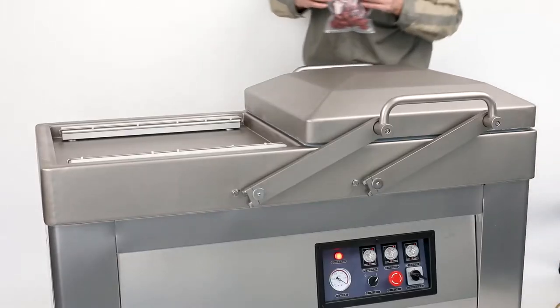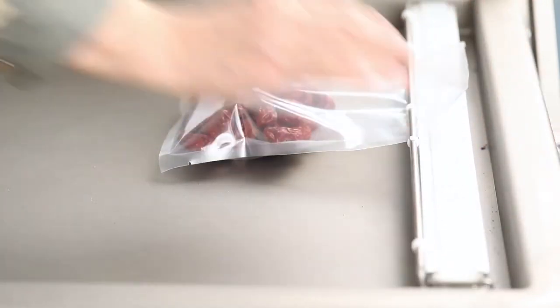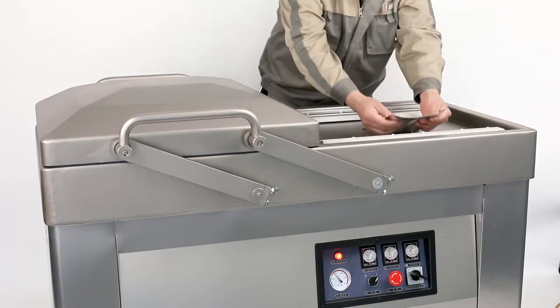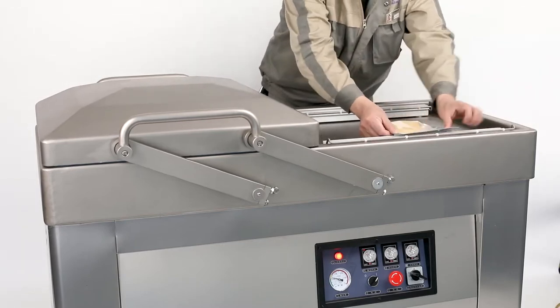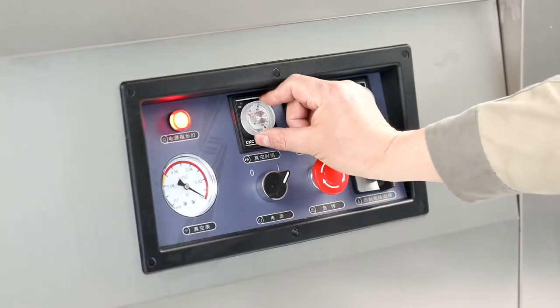The Double Chambers vacuum packaging machine can finish the whole program of vacuum extraction, gas flushing (optional), sealing, printing, cooling, and exhaust automatically. The wide range of sealing temperature can be applied to packing bags with different materials and thickness.